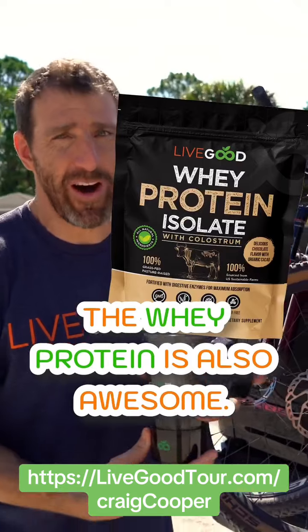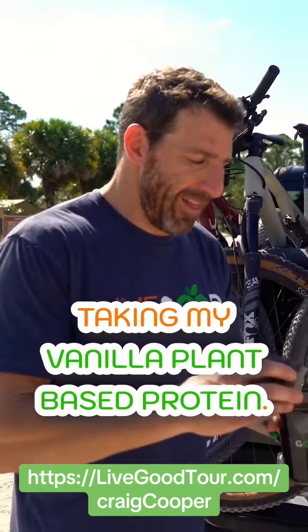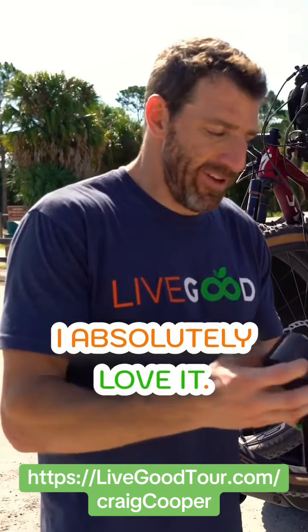The whey protein is also awesome. I've just been so used to taking my vanilla plant-based protein — I absolutely love it.